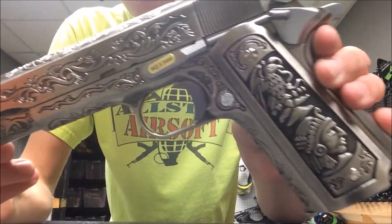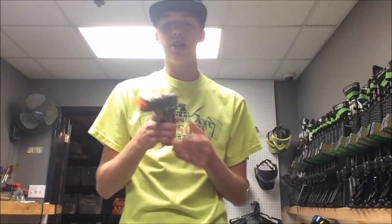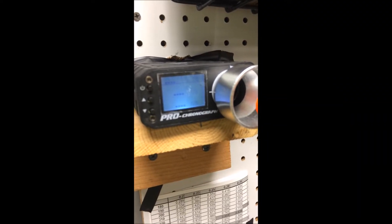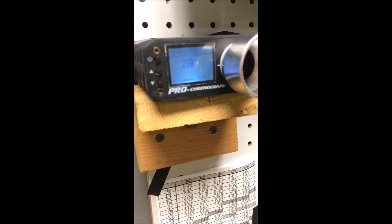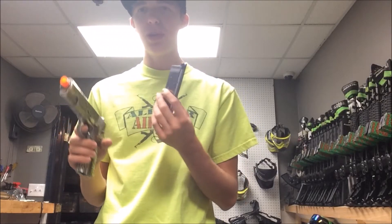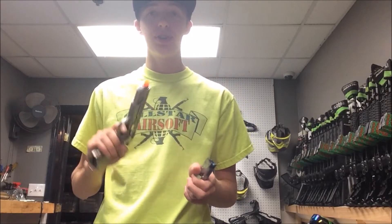If you haven't been able to tell already, this gun is full metal. Everything is metal on this gun: the slide, the lower receiver, the trigger, the pistol grip — everything is metal. Which is really crazy because you really can't even feel it holding it. It's pretty light, it feels like a regular 1911 pretty much, but just looking at it you can tell that it's full metal. It's really shiny, silver covered, with all of these beautiful trademarks and etchings. It just looks like a really nice looking gun.